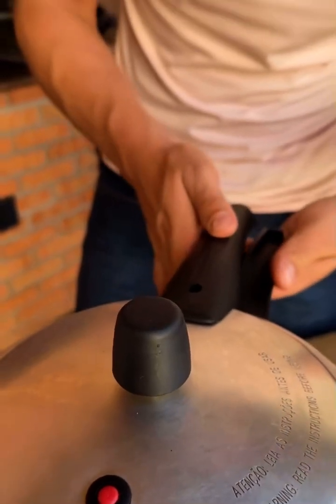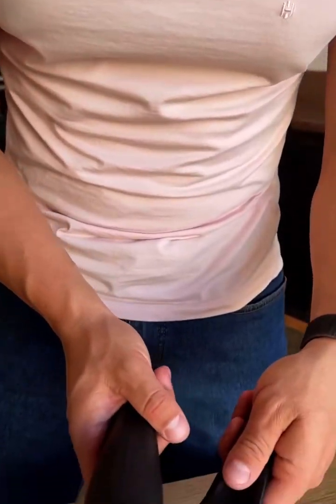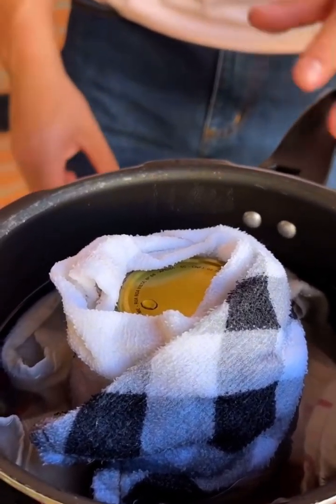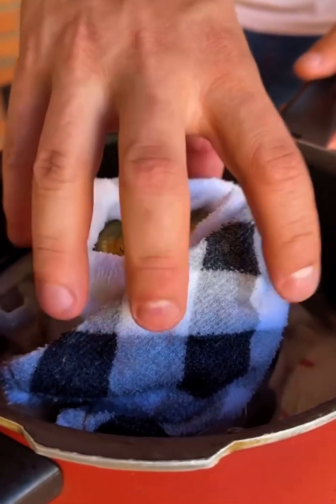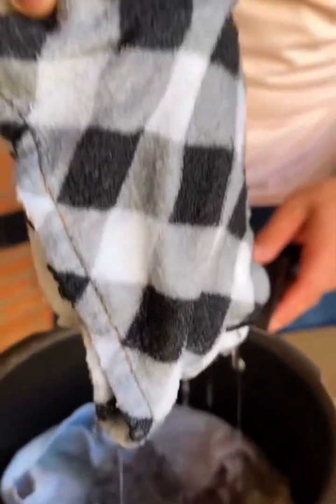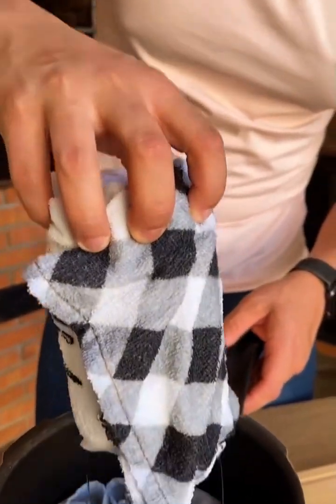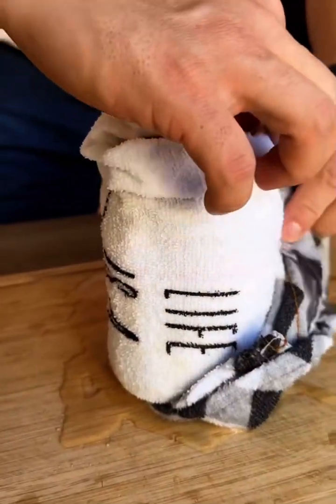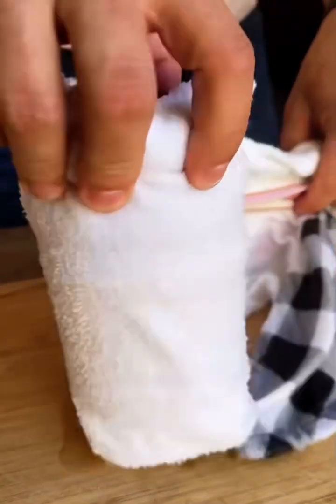After adding the water, just cover the pan, and once you get pressure, let it cook for 5 minutes. Remembering that before opening the pan it is necessary to let all the pressure out naturally. Now, very carefully, I'm going to remove the pot from inside the pan — it's still very hot. I'm going to remove the napkin very carefully and let the pot cool completely before opening it. Don't open the pot while it's still hot.